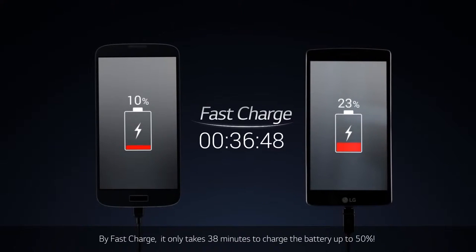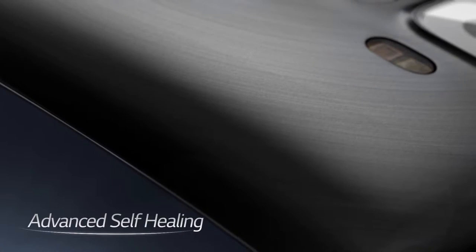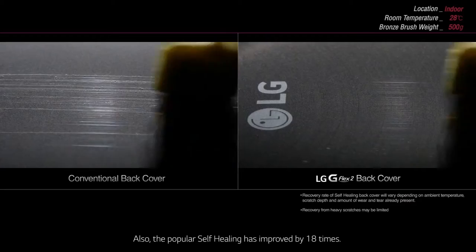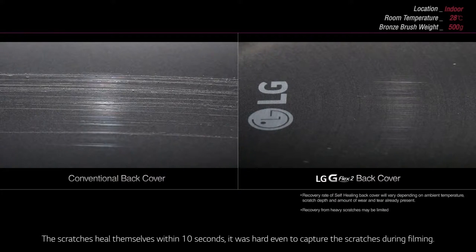By fast charge, it only takes 38 minutes to charge the battery up to 50%. Also, the popular self-healing has improved by 18 times. The scratches heal themselves within 10 seconds — it was hard even to capture the scratches during filming.